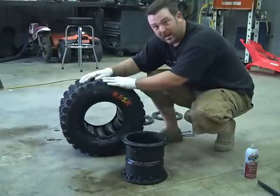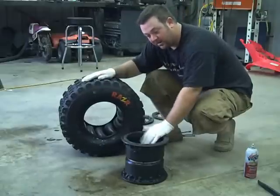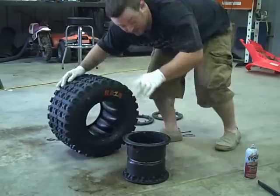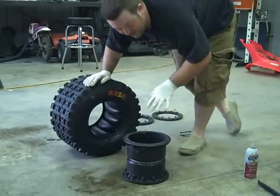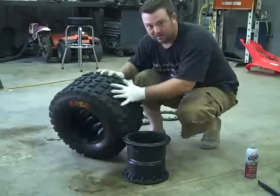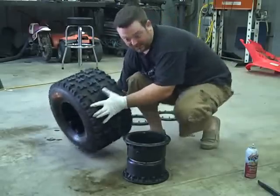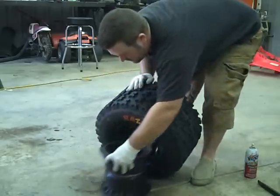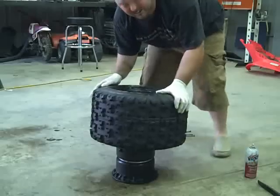Real quick, I'm going to show you how we throw one of these onto a Hyper 9x9 dual beadlock wheel. I went ahead and sprayed everything down with silicone, so I'm going to try to make this go fast. Everything's sprayed with silicone.